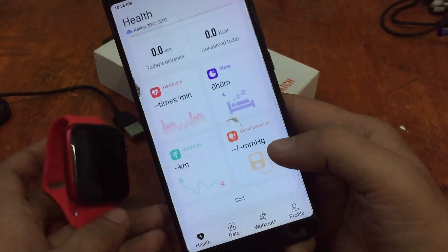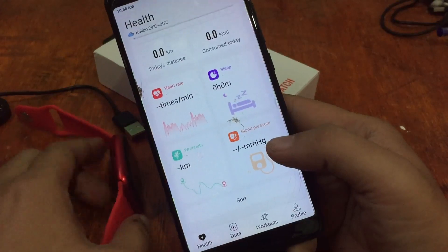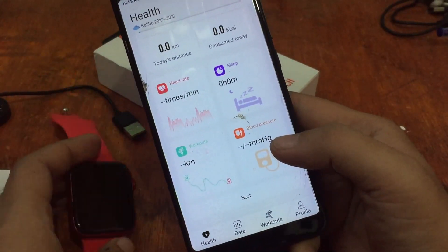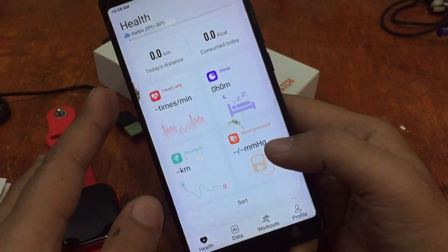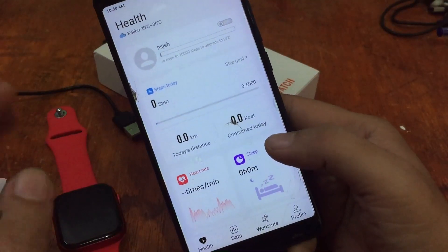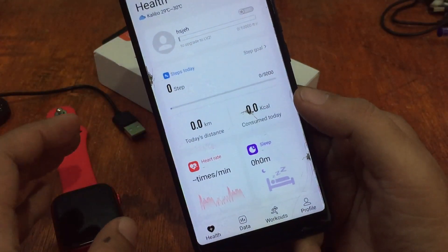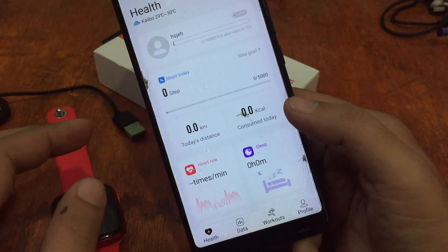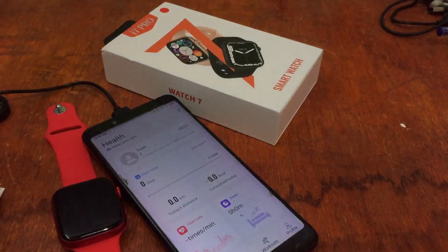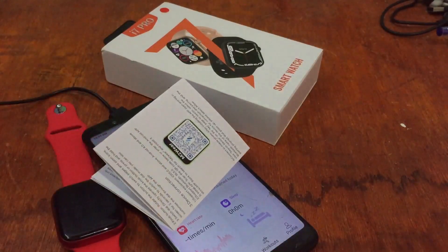If you have any questions regarding the installation of the M2 Wear support app for your i7 Pro or any other wearable, please drop a comment below and we'll try to answer your queries. Watch out for our second video on installing watch faces for the i7 Pro smartwatch. This is smartwatchspecifications.com — the premier site for smartwatch specs, news and reviews. Bye!